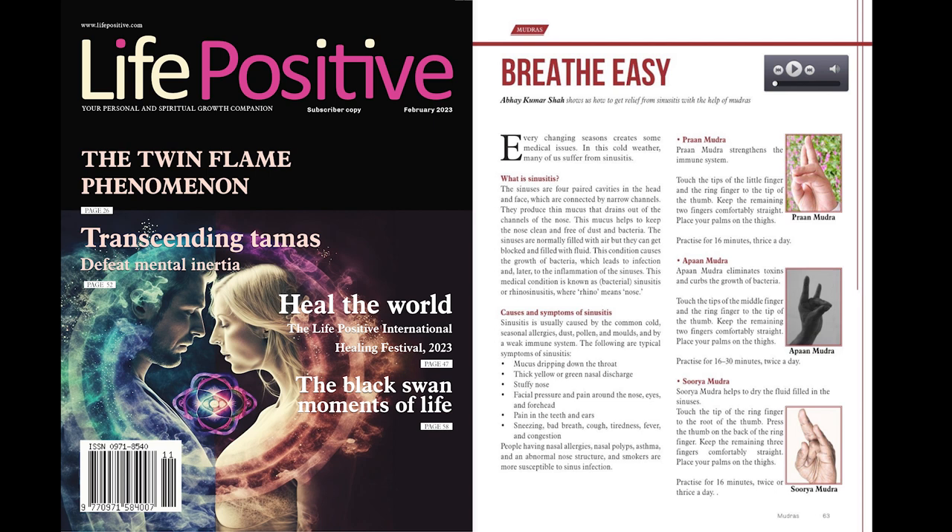Every changing season creates some medical issues. In this cold weather, many of us suffer from sinusitis. What is sinusitis? The sinuses are four paired cavities in the head and face, which are connected by narrow channels. They produce thin mucus that drains out of the channels of the nose. This mucus helps to keep the nose clean and free of dust and bacteria.